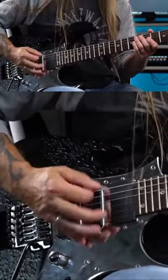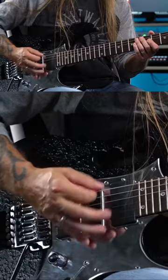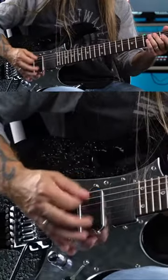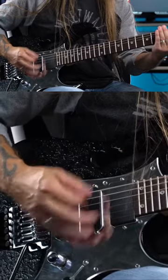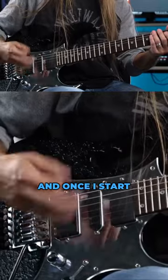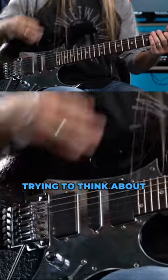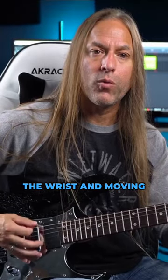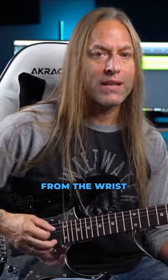As I start doing this, I start trying to dial in that palm. And once I start dialing it in, then I start trying to think about how it feels as I play. Am I moving from the fingers? Am I moving from the wrist? Am I moving from the elbow? I'm moving more from the wrist at this tempo.